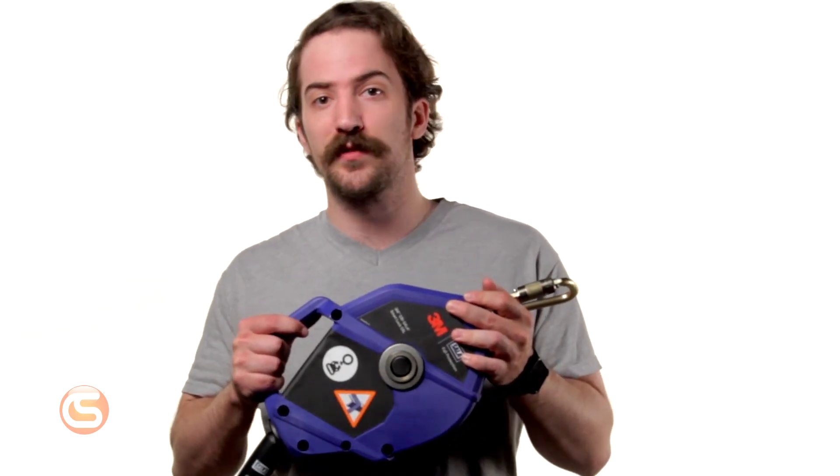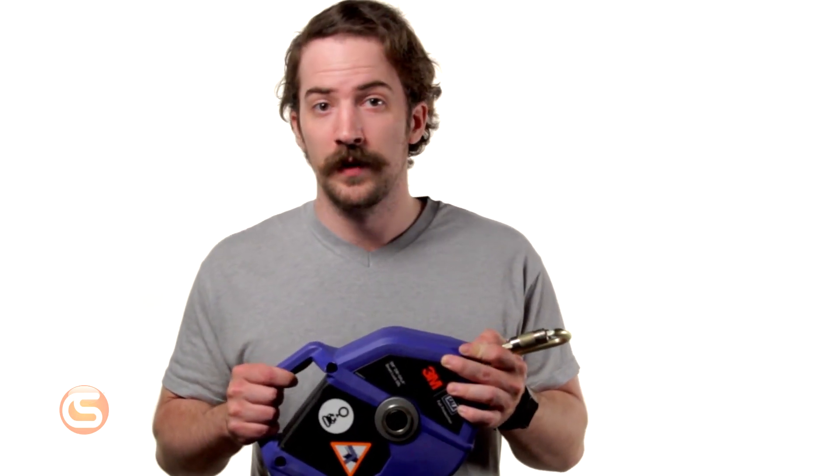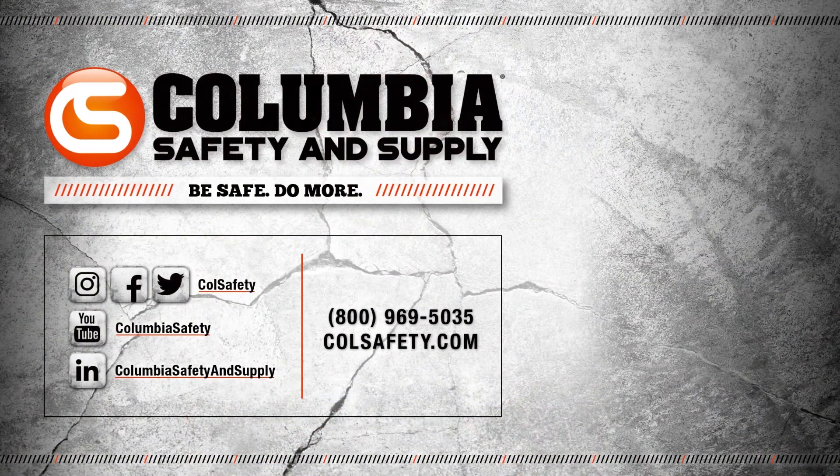Back to the Leading Edge version, you can also get it with a fixed snap hook connector and 20- or 30-foot galvanized steel lifeline options. However, this version isn't compatible with the modular D-ring extender. There's no question that the Smart Lock SRL systems from DBI Sala are setting a new standard in fall protection technology. To learn more about them or configure your own, head over to colsafety.com.